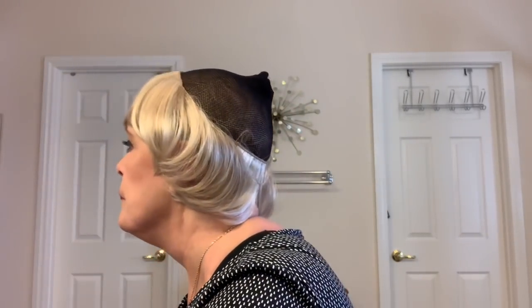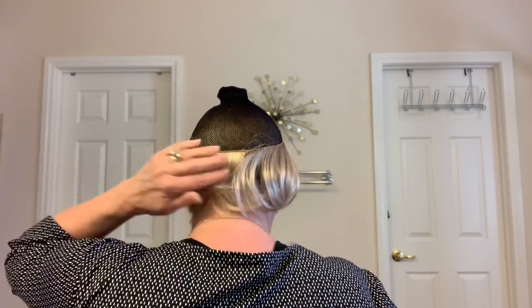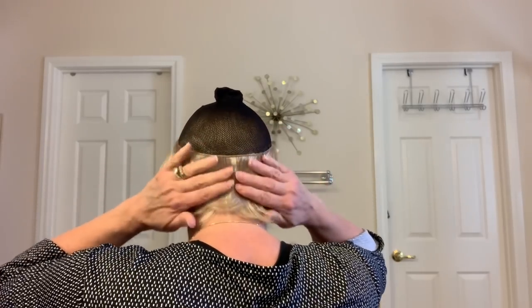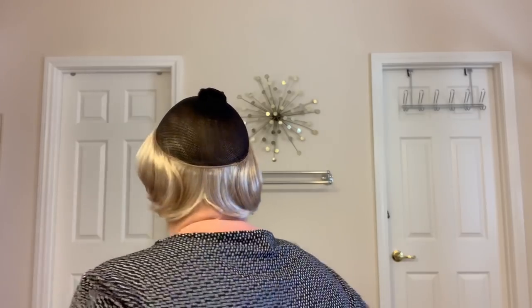You can wear it more forward on your forehead if you want to trim the bangs, or you can wear it back. On my head, that's where it comes. Everyone's head shape is different — mine is long and narrow. That's what it looks like on. I have a few hats here. I can't wear a baseball cap that's open in the back because it shows, but I have some different hats that I want to put on for you.